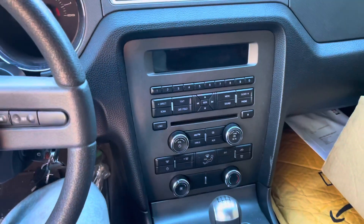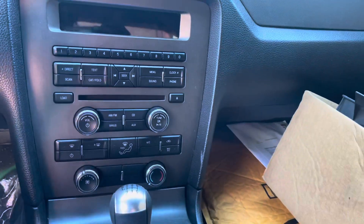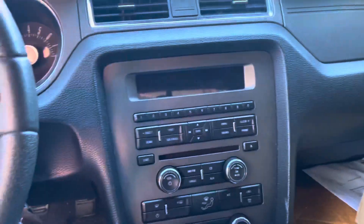I said I wasn't putting the system back in this car, I wasn't putting no more music back in this car — but yes I am. I'm putting the Tesla screen in here. Mustangs do make the Tesla screen for our dash, so yeah, I am doing that.